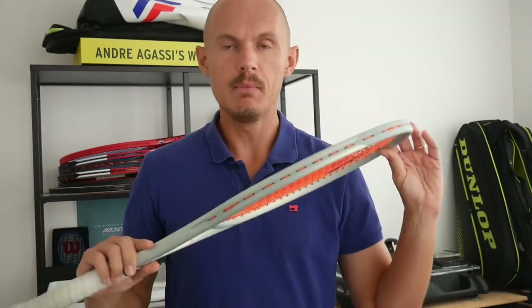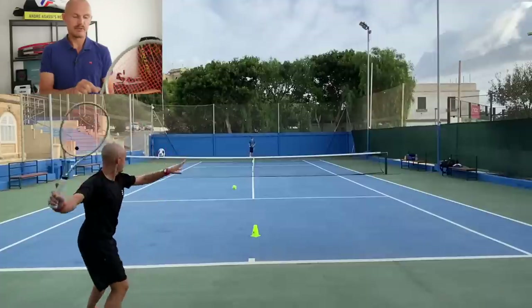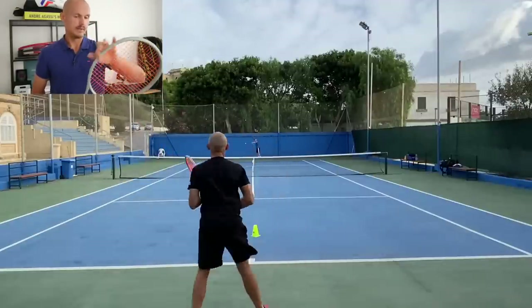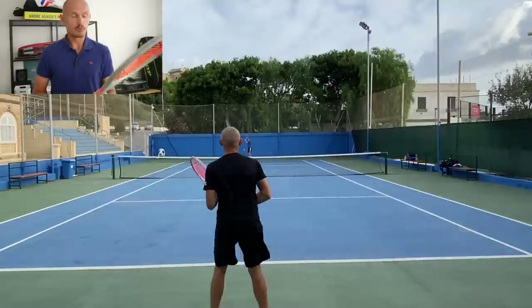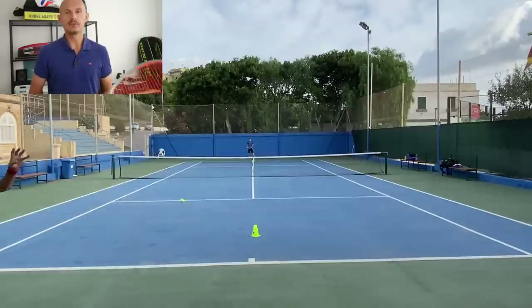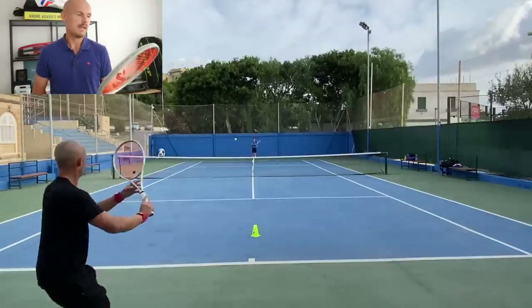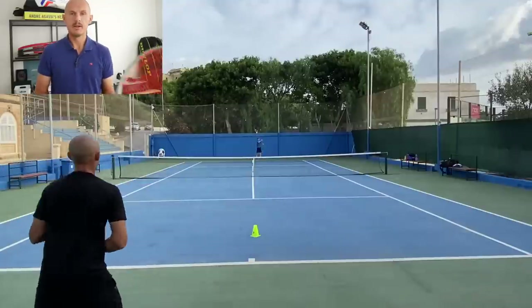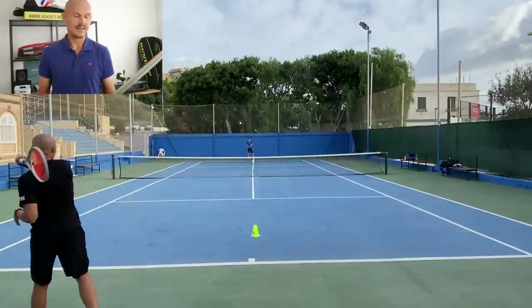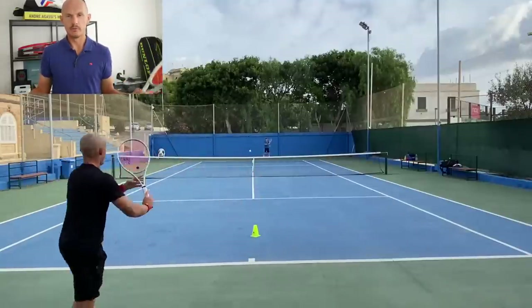I talked about the MP in the previous video and really enjoyed that one as well. It's a little bit less stable — this one has more stability, a thinner beam with different thickness going throughout, so it's not a box beam. It has a really plush response from the string bed, a very nice feel on this frame. It feels like a very creative frame where you can play the tennis you like, whether aggressive or defensive, a little bit in the spirit of a Blade 98.